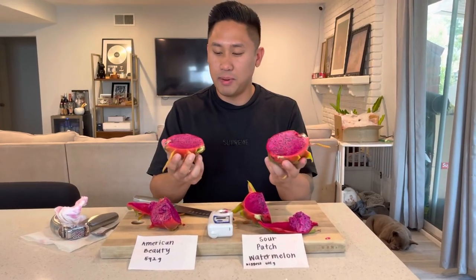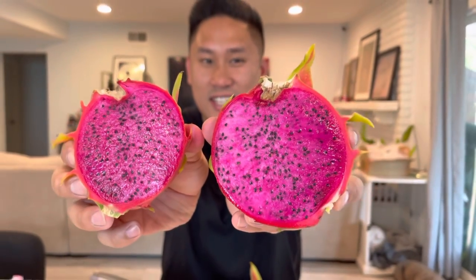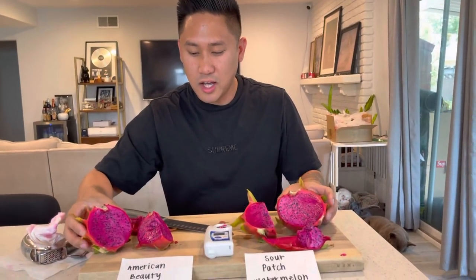So that's the comparison. Here is American Beauty and Sour Patch Watermelon, and wow, it was absolutely amazing. Hopefully this little taste review kind of helps you guys.